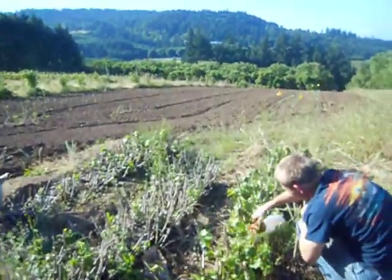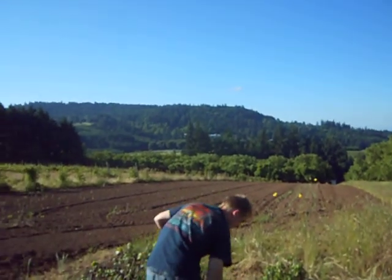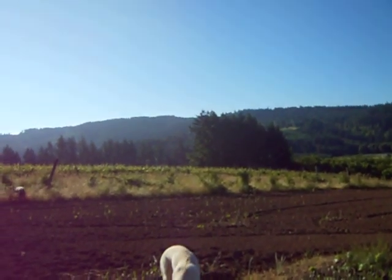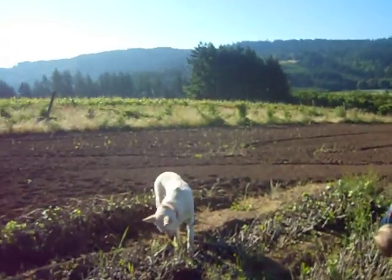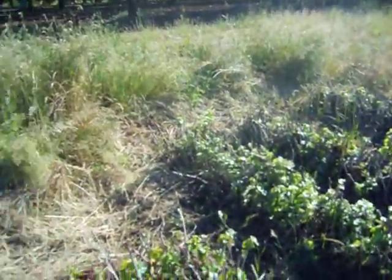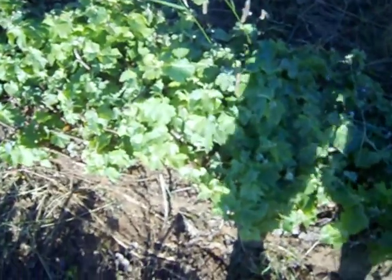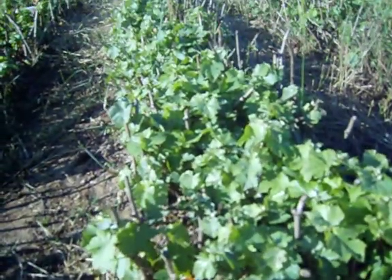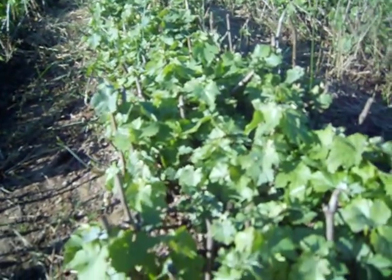I'm going to show you where we are — we're up on the Chehalem Rim, looking out onto Parrot Mountain right there. I'll walk over and show you the rest of the rows. This is Chardonnay. Let's see how the Sokol Blosser 12 row is doing. Look at that — I mean, really look at that. Wow, that's really doing well. It really likes it up here.